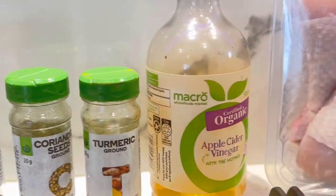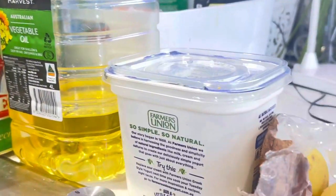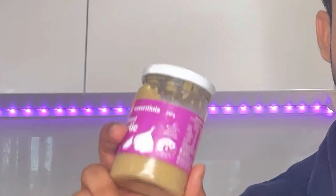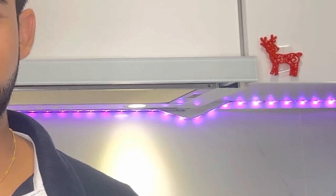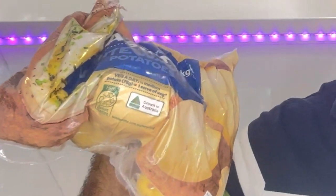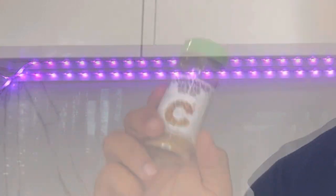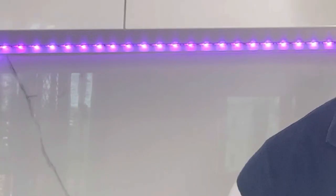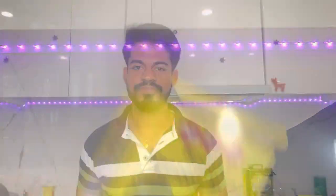Today we have our guest chef Shiris Bidanto. So today we are going to prepare yogurt chicken. The ingredients are: chicken, salt, vinegar, yogurt, oil, ginger garlic paste. For the curry: onions, potatoes, cumin seeds, coriander powder, turmeric, cloves, black pepper, cinnamon, ground Kashmiri lal mix, bay leaves, and kasuri methi to enhance the flavor at the end.